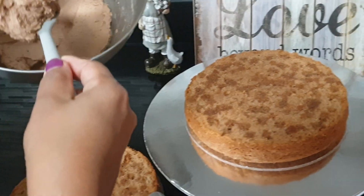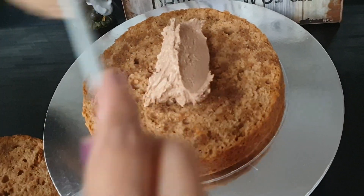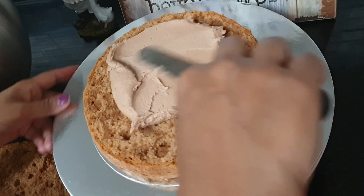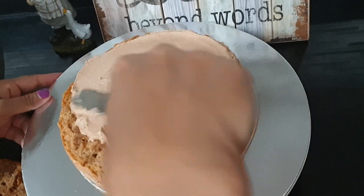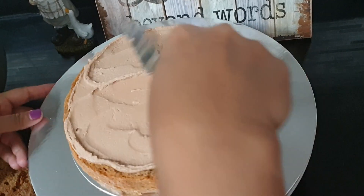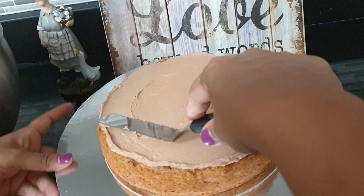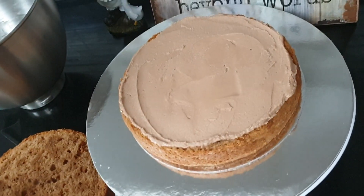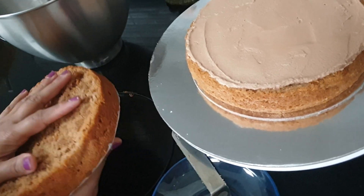This is an 8-inch cake. I will mix it up with the Nescafe. Once you mix it up with the Nescafe, mix it up with the Nescafe fork.